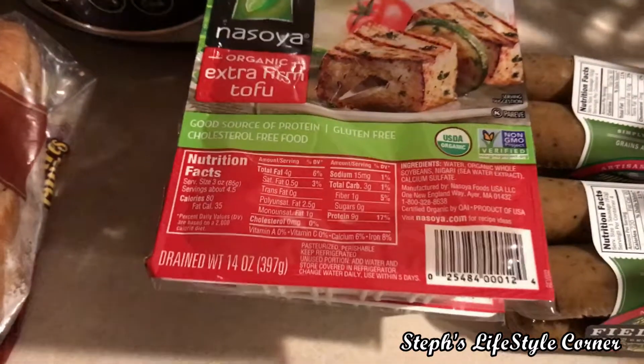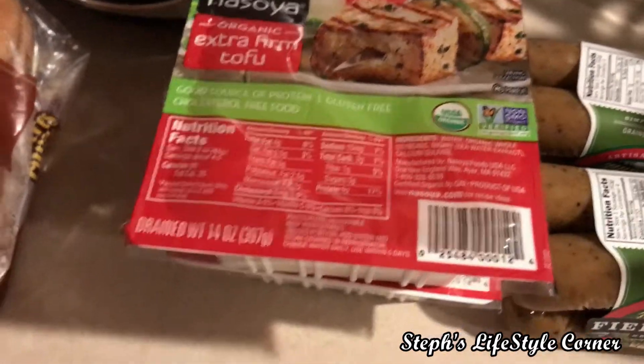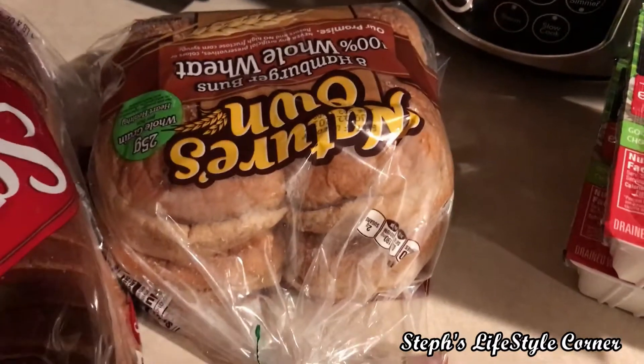Of course, my favorite vegan protein — tofu. And some bread for the jackfruit barbecue burgers tonight. And just some regular whole wheat fly spread.